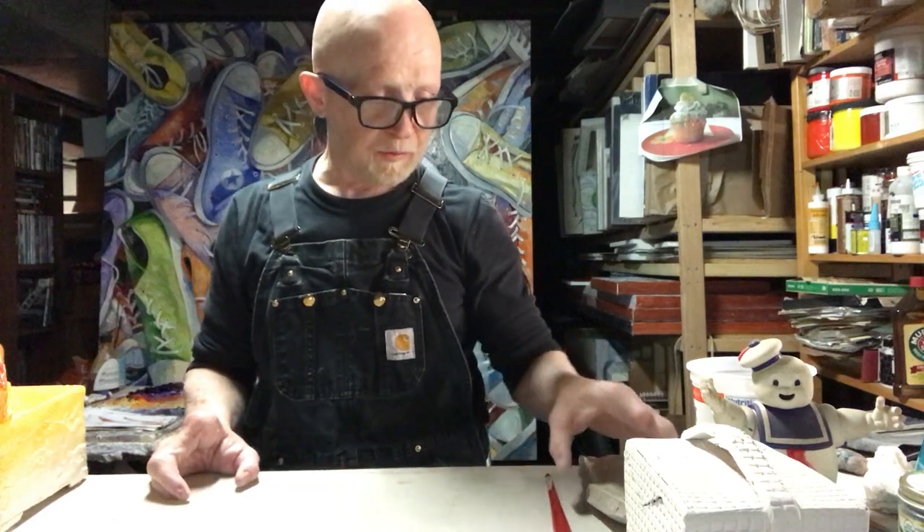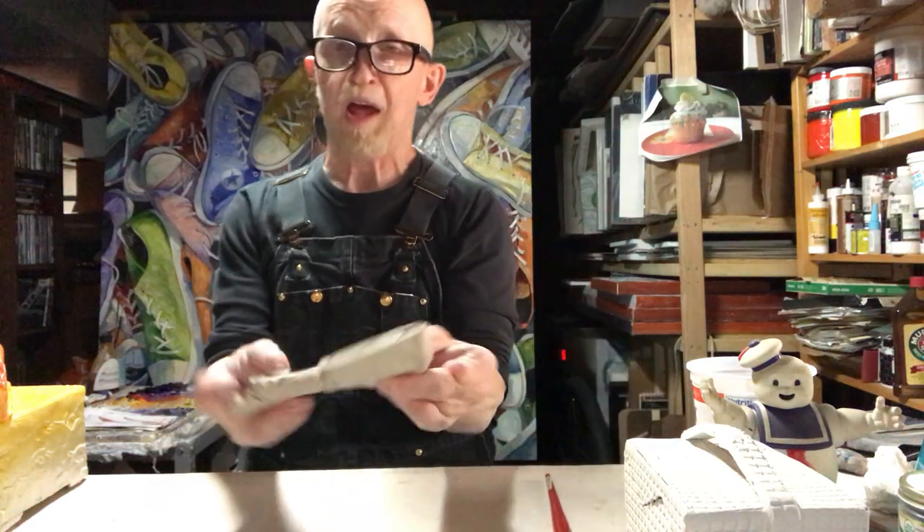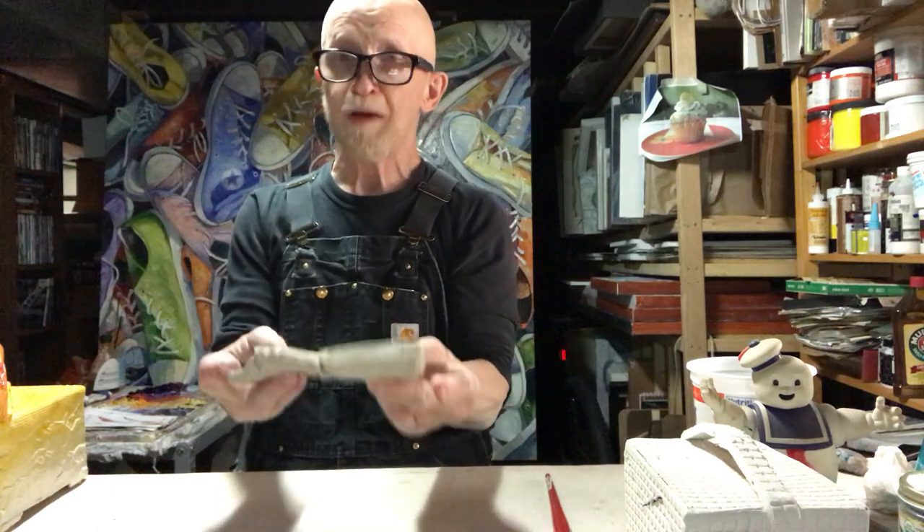Today I want to talk about finishing pieces up. As you work on a piece, your clay goes through different stages. At first, when you encounter it, ideally it's plastic — it's soft, it's malleable — and you make stuff out of it.